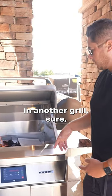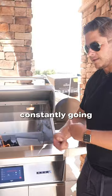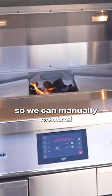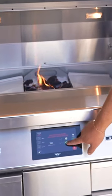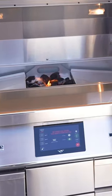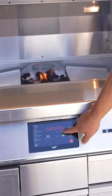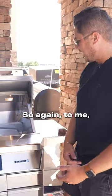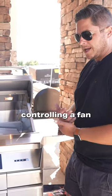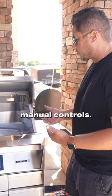If you tried to do it in another grill, sure, you could put a charcoal tray in, but you're constantly going to have pellets being fed. With this smoker, we can manually control the fan — turn it off entirely, set it to low, or run it on high. There's no manually controlling a fan in any other pellet smoker, so this gives us some great manual controls.